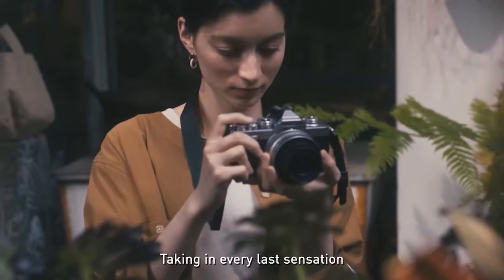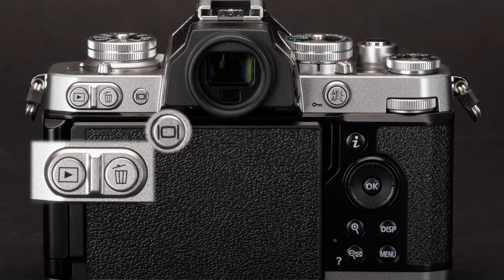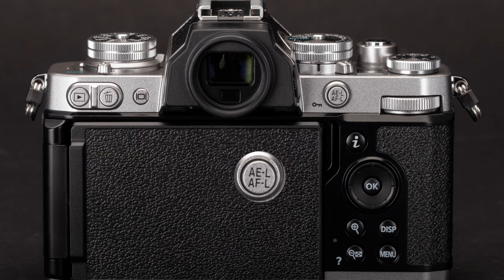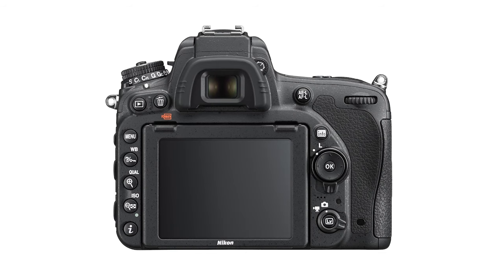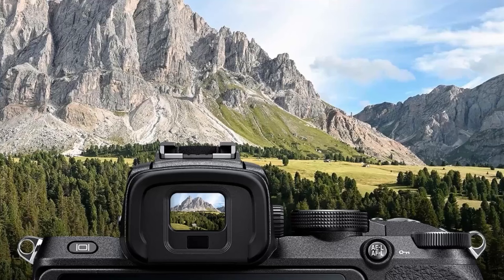The touchscreen can be used to interact with camera menus, shooting settings, and more. Above the display is a series of buttons finished in satin silver — there are playback, delete, and monitor display buttons to the left of the viewfinder. To the viewfinder's right are an AE/AF lock button and command dial. To the right of the display are information, zoom in, zoom out, display, and menu buttons, plus a directional pad with a central OK button. The ZFC does not include a dedicated autofocus point joystick. The electronic viewfinder is a 0.39-inch OLED display with 2.36 million dots resolution, offering 100% frame coverage and 1.02x magnification.